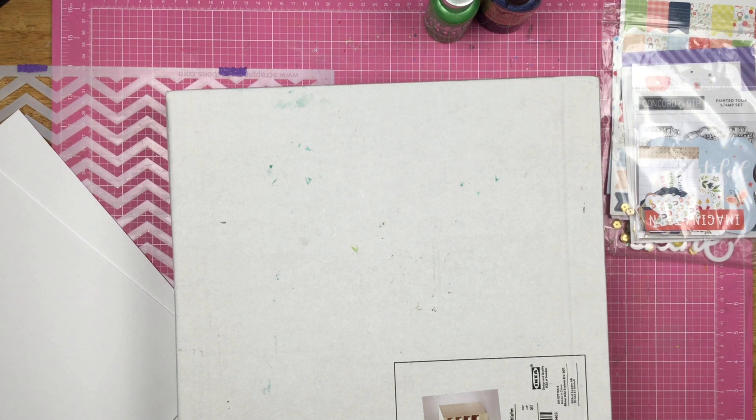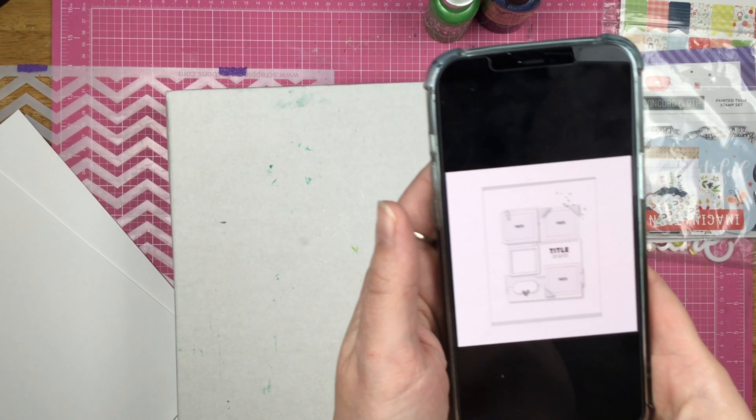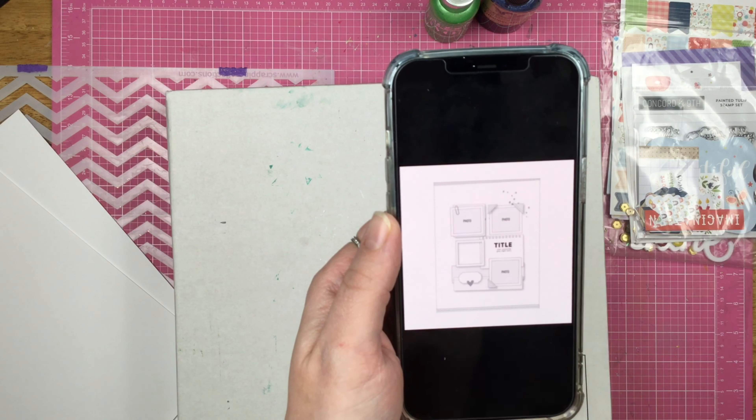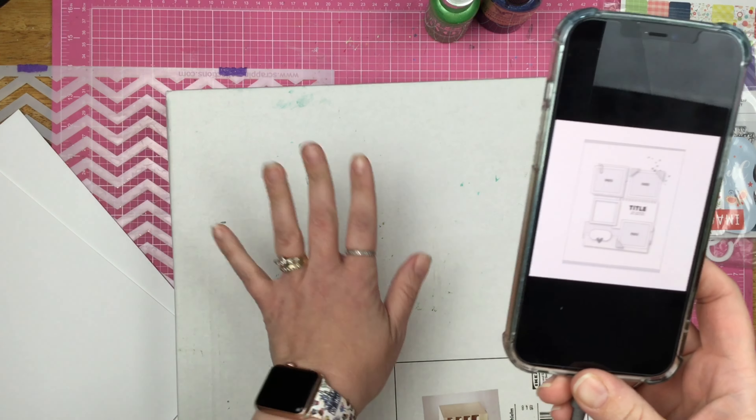Hey guys, Santa here, welcome back to my channel! Today is April 2nd, and that means this is the sketch we are going to use — it's an 8.5 by 11 sketch, however I am going to be scrapbooking a 12 by 12.